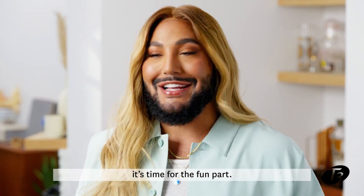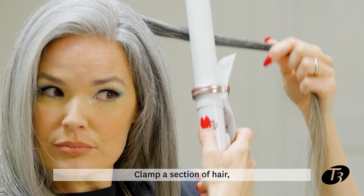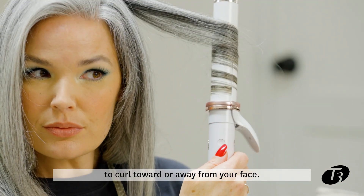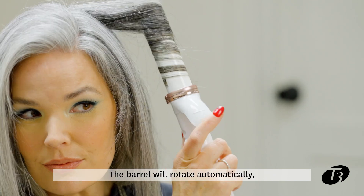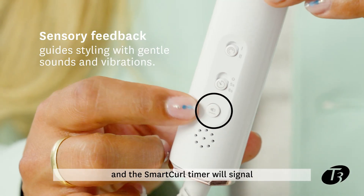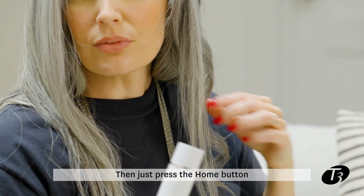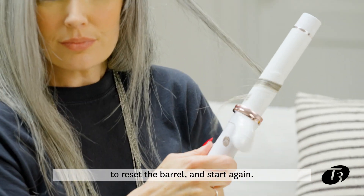After you've chosen your settings, it's time for the fun part. Clamp a section of hair, then slide the Auto Twist switch to curl toward or away from your face. The barrel will rotate automatically, and the Smart Curl Timer will signal with gentle sounds and vibrations when it's time to release the curl. Then just press the home button to reset the barrel and start again.